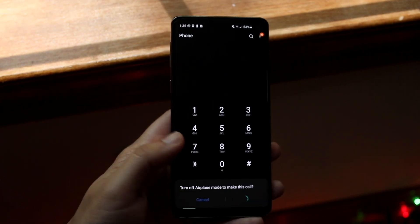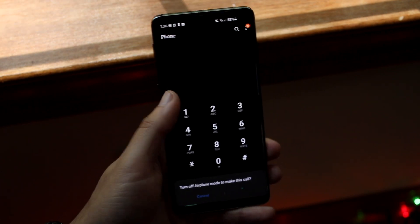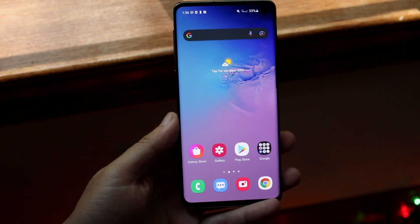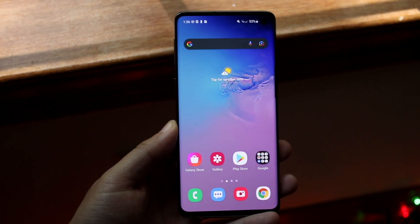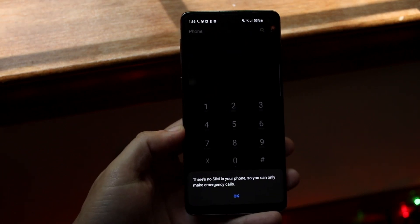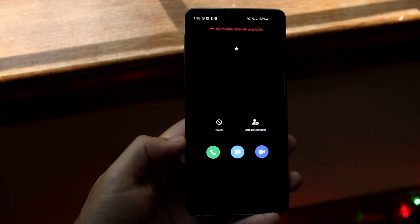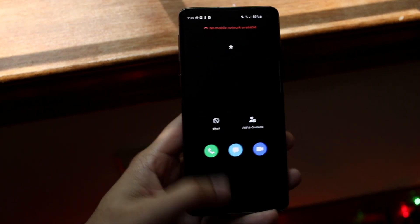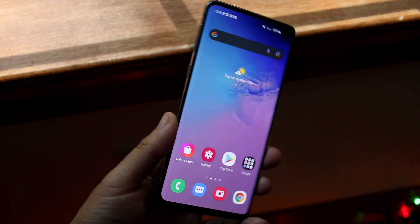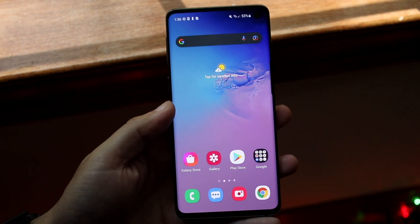Another thing I'd recommend doing is to see if your specific phone has a Bluetooth device connected to it. Essentially, if your phone has a set of Bluetooth headphones connected, a Bluetooth speaker connected, or something along those lines, that can probably be the issue right there. Go through and check if your device has a Bluetooth speaker or something connected to it. As embarrassing as it may be, that's an issue that some people have.